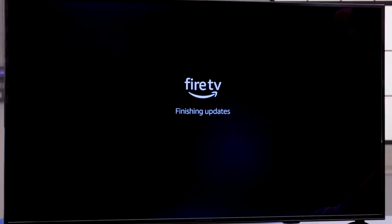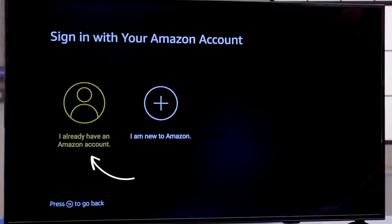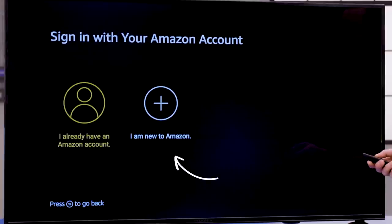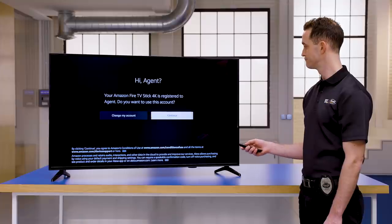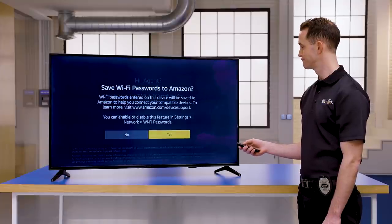Once your device connects to your network, it will automatically check for new updates and install them. Once it's fully updated, select 'I already have an Amazon account' or create one if you don't have one already. You can log into your Amazon account directly from your TV, but the easiest way is to grab your smartphone or a computer or tablet. Navigate to the website shown on your TV and enter the activation code displayed on the screen. Once your device is properly registered to your Amazon account, select Continue. The system will now walk you through a few options, including saving your Wi-Fi password to your account.